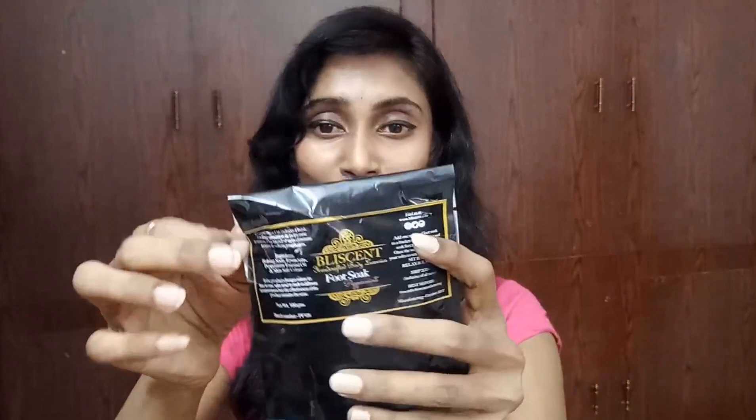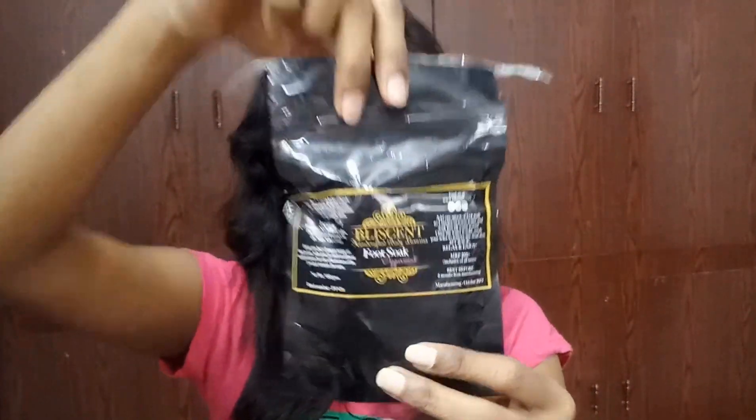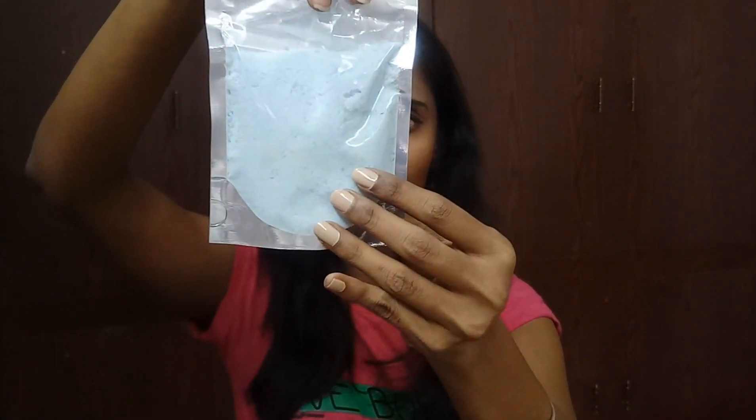The next and last product in this Fab Bag is the Blissent Peppermint Foot Soap full size, priced at 200 rupees for 100 grams. It was folded when I received it — this is how it looks. I already use Blissent lip scrub and lip balm and they are really so good. That's everything we received this month!